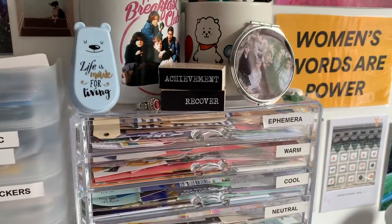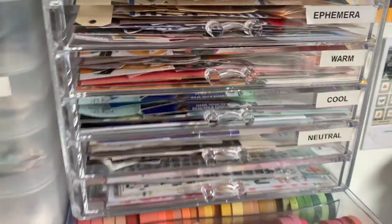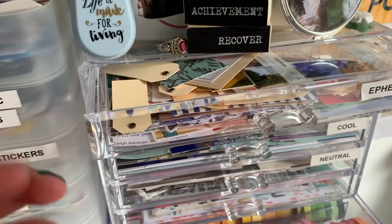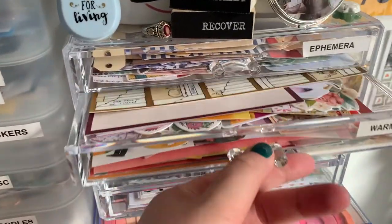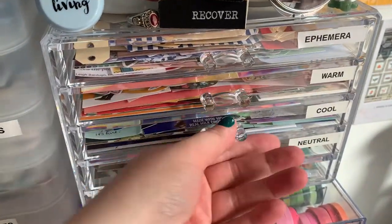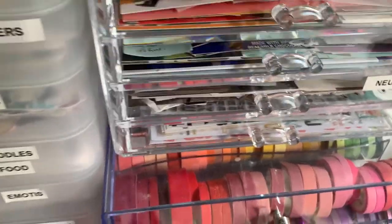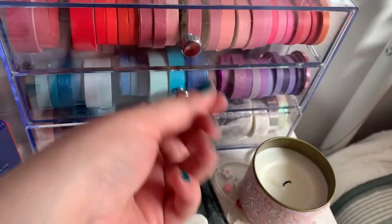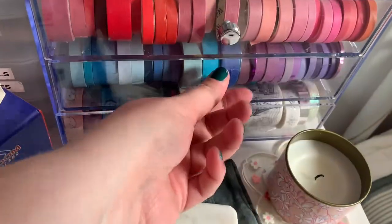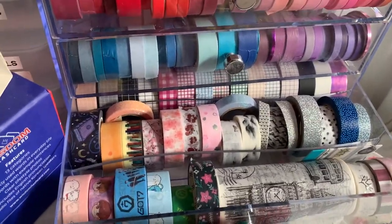And then from here, we move down into my actual journaling supplies. On here, I just have some ephemera and little bits and stuff — just little random pieces of ephemera, and I have them kind of organized by color family. So I've got warms here, cool colors up here, neutrals down here. And then in this drawer down here, I have both Korean and U.S. alphabet stickers. And then these three drawers are all my washi tape — they each have three rows, and I've tried to organize most of them by color if I can. And then the bottom one is just kind of random patterned washi; I don't use the patterned ones as much as I use the grid ones and the colored ones.